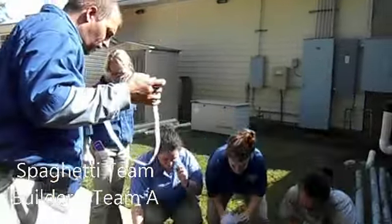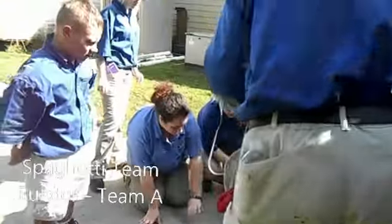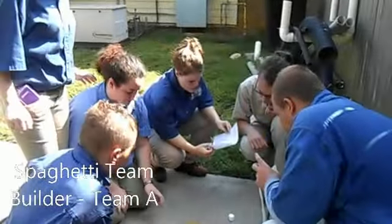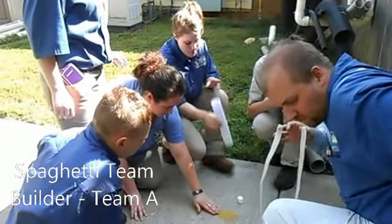I'm just kind of holding the tape. So it has to be on top? Yes. The marshmallow is what they are measuring.